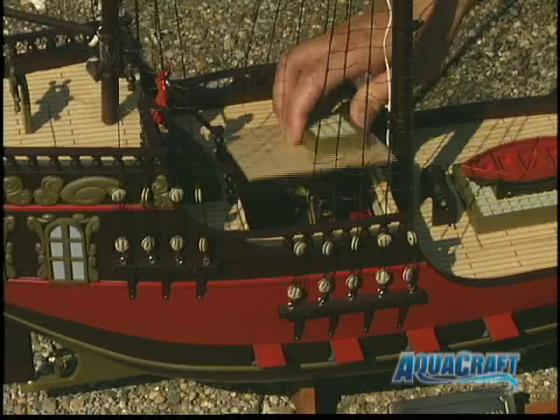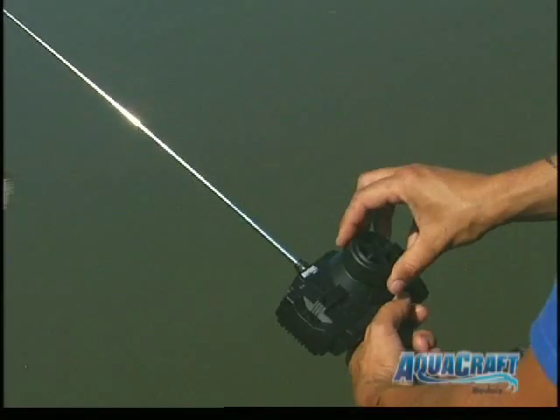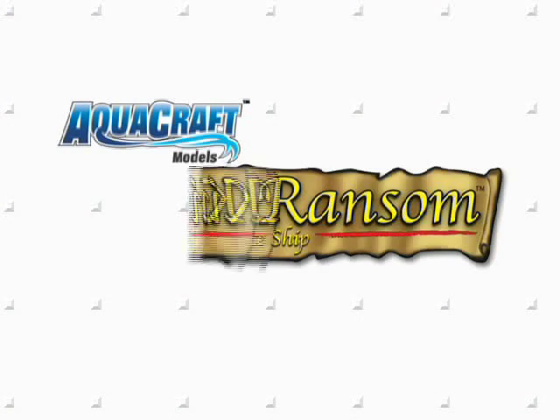A 550 size motor and all onboard electronics are already installed. And an AquaCraft 2 channel radio offers smooth, precise control. So whether it's on display or on the lookout for other ships to plunder, the King's Ransom speaks to your spirit of adventure. Set your sights on this stunning model today.